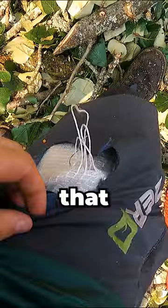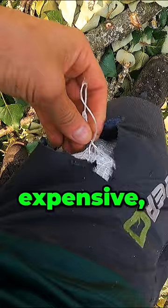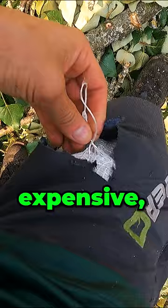Thank you, Clogger. That sucks that I cut these pants — these are really nice pants, they're Clogger Zeros, they're expensive, they're lightweight. But I'm glad that I did not cut my thigh with that chainsaw. So thank you, Clogger.